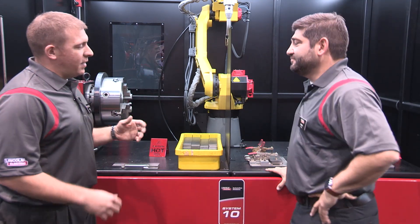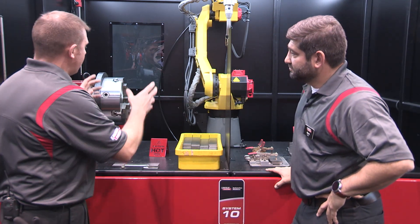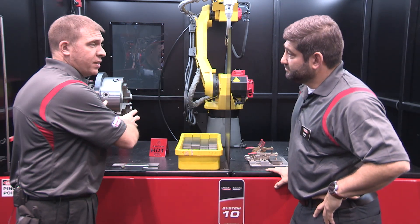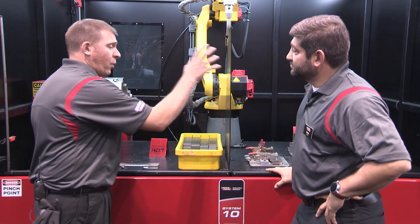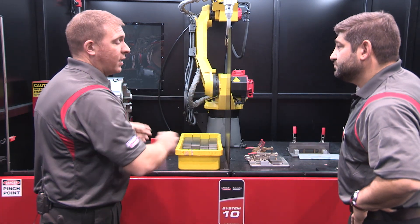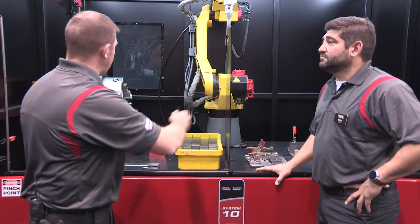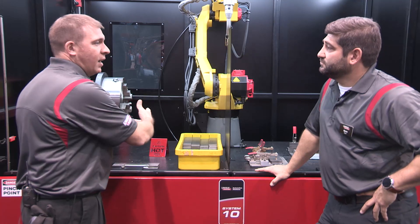So the System 10 is a two-zone system. We've got two separate workstations. The robot can have parts loaded on this side and weld. The operator can be loading parts on the other side while the robot's working. Cue that side, and as soon as it's done, moves to the other side, flash screen lowers, and then load this side.